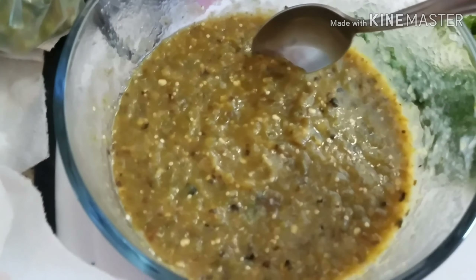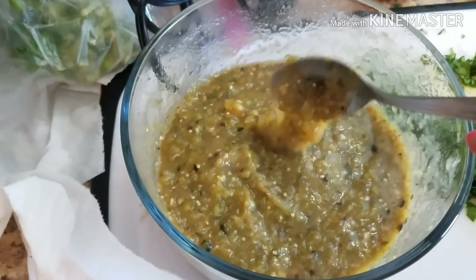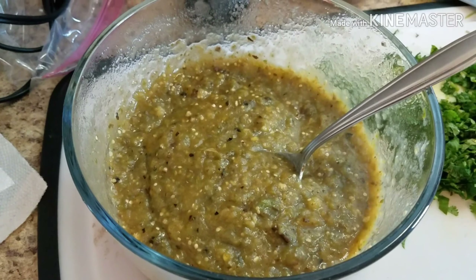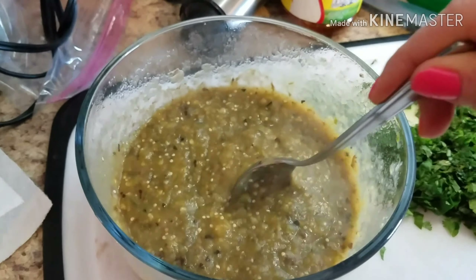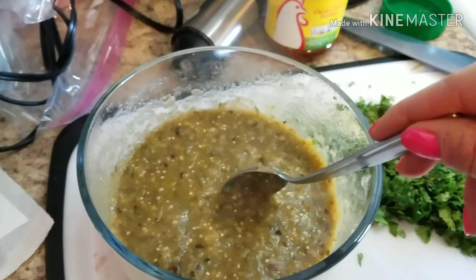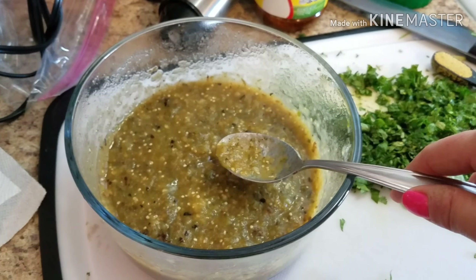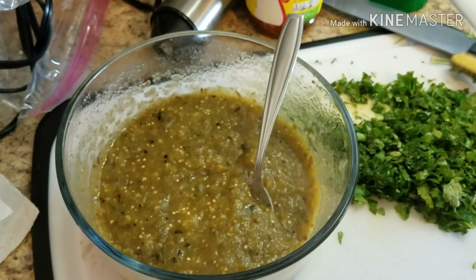I pulsed it with the hand blender maybe five or six times because you want a chunky consistency. I might end up adding a little bit of water since we're going to be eating this with tacos, not like chips and salsa. You want it to be nice and chunky because that way it's reminiscent of the molcajete, which is basically a mortar and pestle made from lava rock where they grind it by hand.